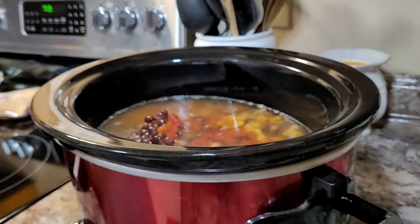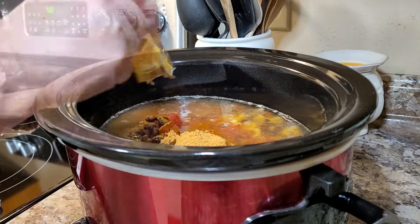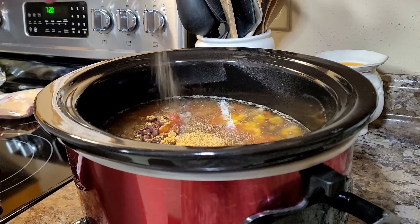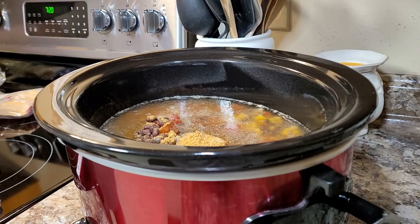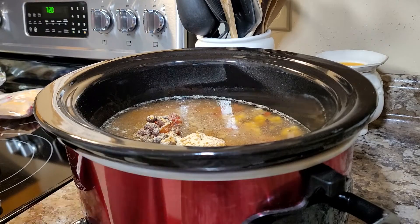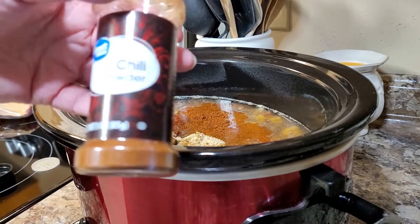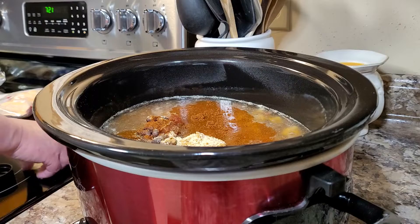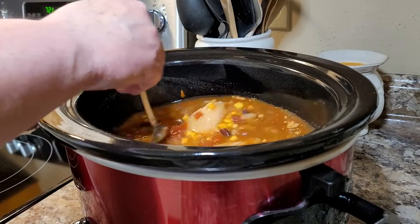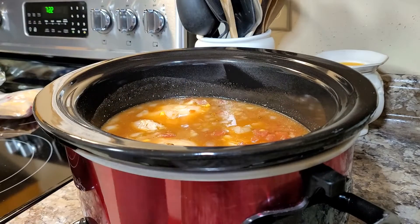For spices I'm using one package of taco seasoning, some salt and pepper right out of the shaker, some garlic powder, and half a teaspoon of chili powder. Give it all a nice stir, put the lid on, set it on low and let it cook all day long. The longer the better — these flavors just get better the longer they sit, just like chili.